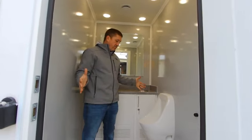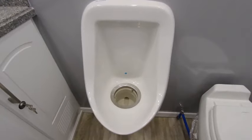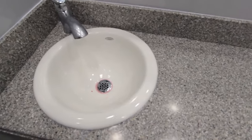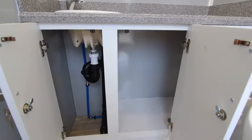On the men's side of the Affordable Advantage, it does feature the Sloan waterless urinal. We've got nice heavy-duty door closures in here. We do have the solid surface countertops, lockable cabinets, and the trash is located under the cabinet, which is nice and spacious to get your can in and out of here.